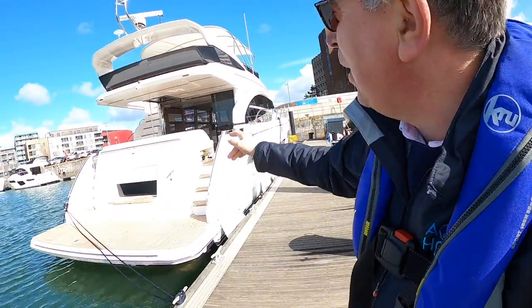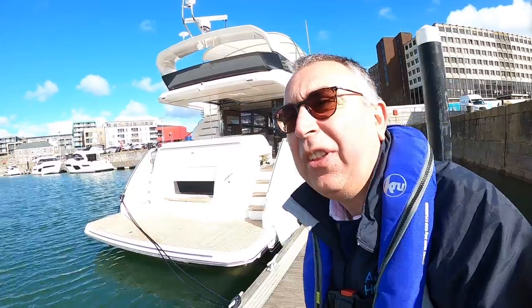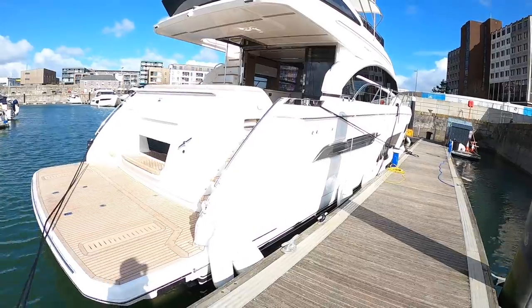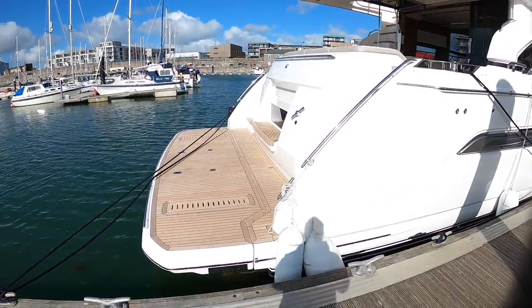I was talking to Princess Yachts recently and they said, look, you're doing all these yacht tours of our boats, why don't you come down and have a run out on one? And I said, that would be absolutely fantastic, let me know. They've been good as their word, and they have this Princess F70 going out for trials, so they've invited me down. Hence the life jacket, because they are very hot, quite rightly, on health and safety - so anything involved with the factory, we have to do everything completely properly.